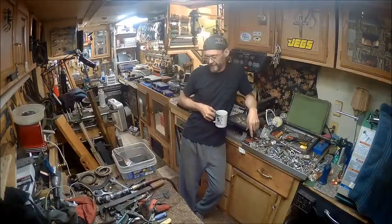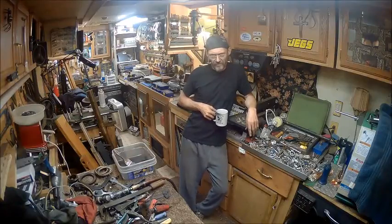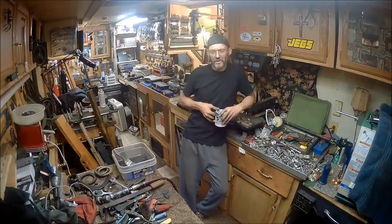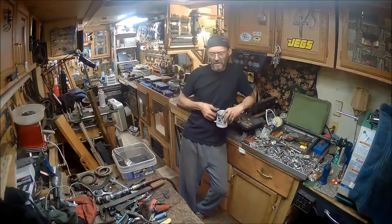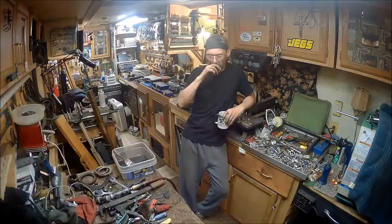Well hello YouTube. Welcome back to the Bison Workshop. I think we're going to start on part two of the brake cleanup on my truck and how I want to go about it.